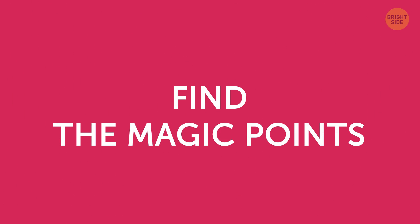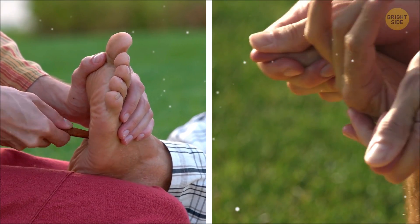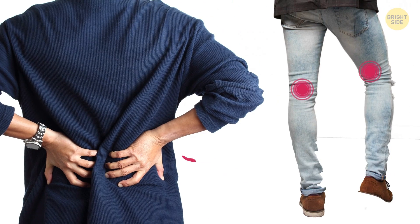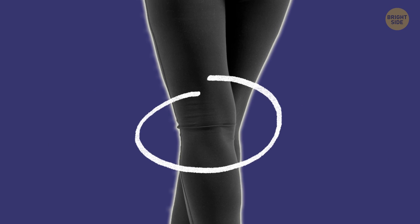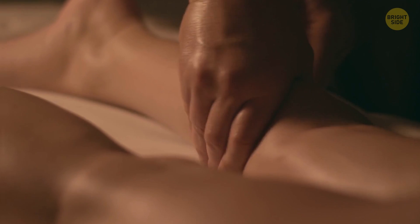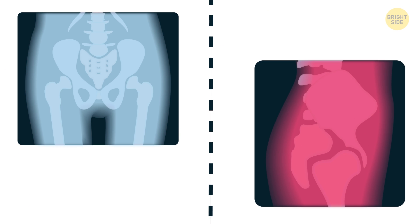Find the magic points. Ever heard about acupressure? There are particular points on your body that have a connection with different parts, and when you press these points, you can cure most kinds of aches and pains. Lower back pain isn't an exception — the points connected with it are situated on the backs of your knees, exactly at the center of the knee's backside. Press them firmly with your thumbs and keep the pressure for 2-3 minutes while breathing deeply and regularly. These are called the B54 points, and by stimulating them, you can make your muscles relax and soothe the pain in your lower back and hips.